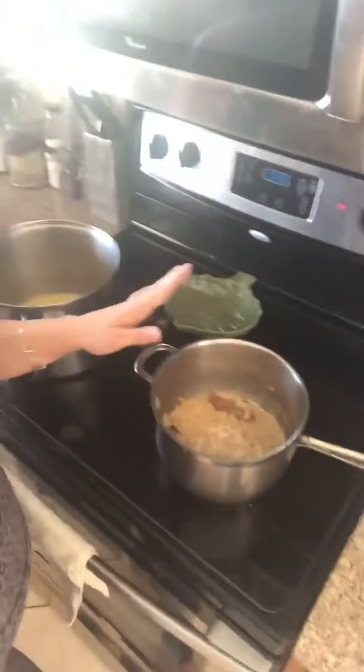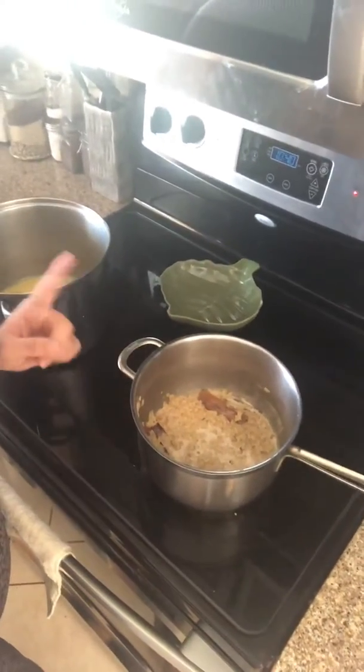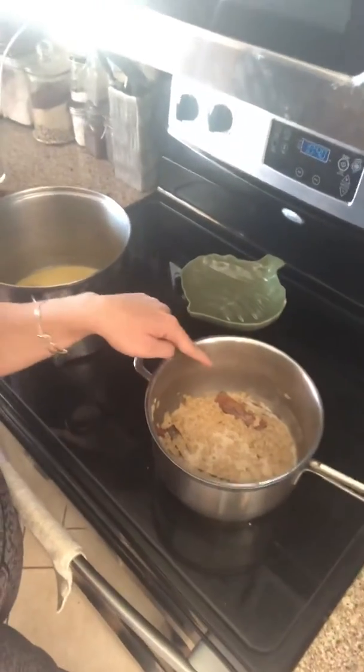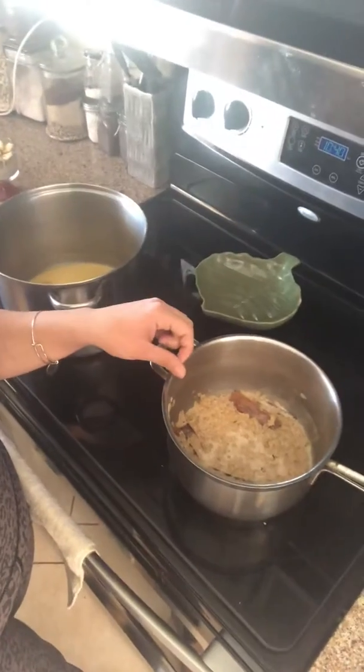Hey everyone, this is Erica — here's the second part to the oatmeal and golden milk session. The oatmeal is nicely settling. I added almond milk and cinnamon sticks, boiled and whisked that together, then added a little bit of vanilla.